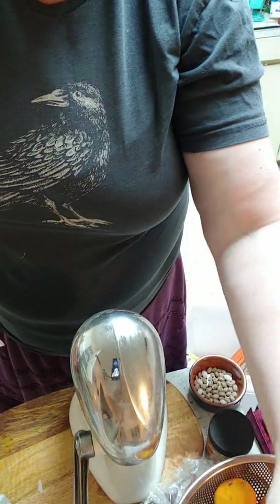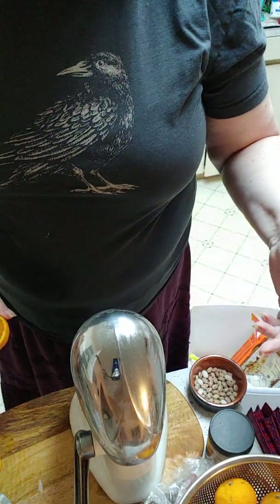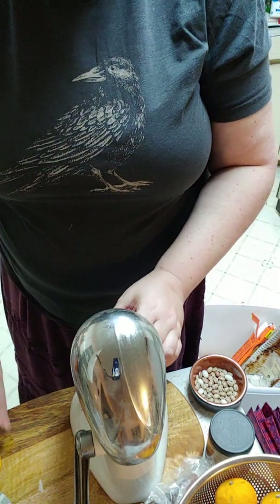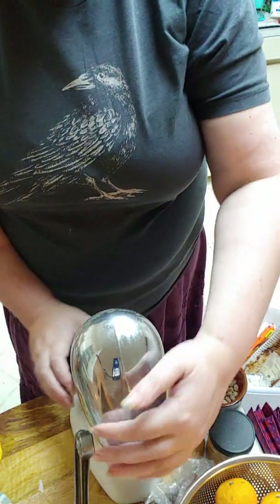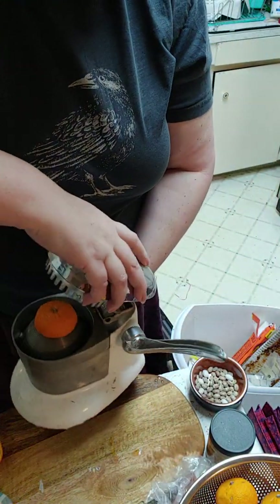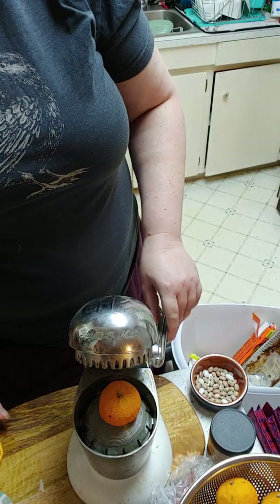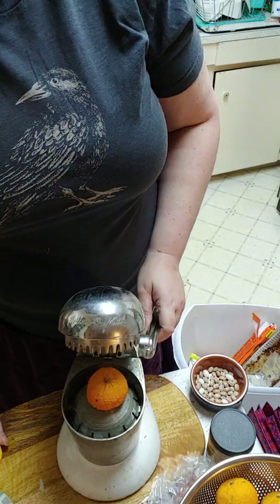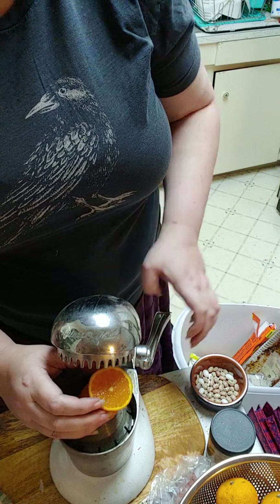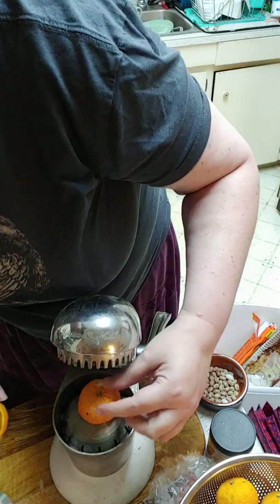I buy them for the husband for lunch and they get too old and he quits eating them. And there's a lemon that's rock hard that probably won't have any juice in it. The big container is a lot cheaper than a small container. This is a 1940s - 1950s at the most - juice-o-matic. So you put the first half in, down, and you put the second half in like this.